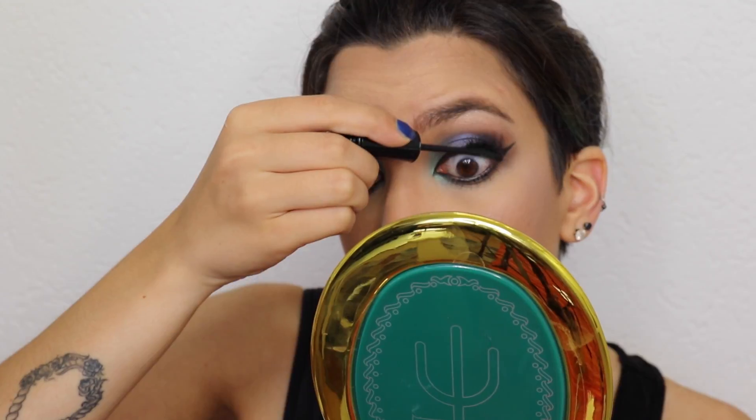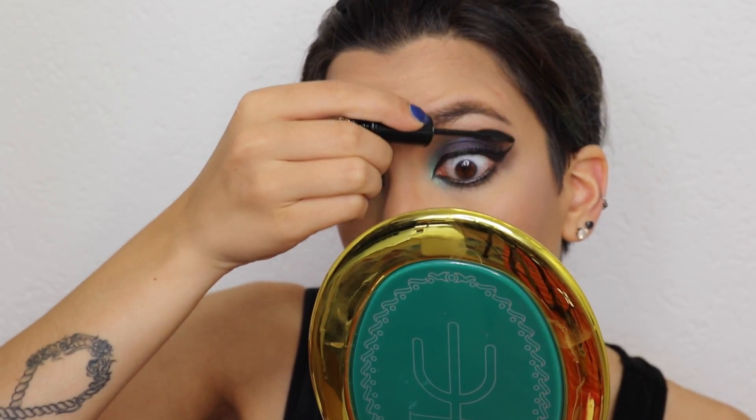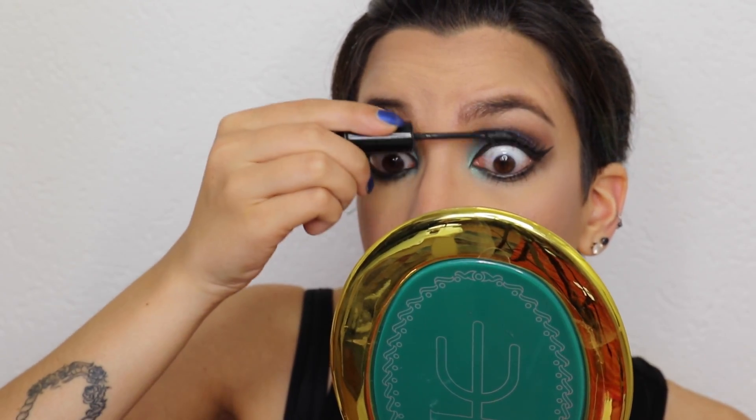I noticed I don't have many highlighters, so I'm always using the same ones — let me know down below if you have any suggestions for good highlighters, because I'm not a pro at it. Lastly, I applied some mascara. Here we go — the look is completed! I just absolutely love blue on brown eyes. Thanks so much for watching, and see you all in my next video — bye bye!